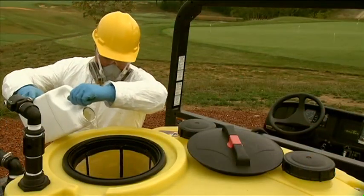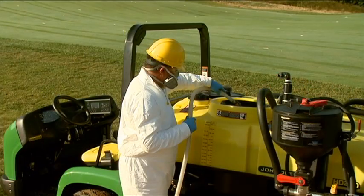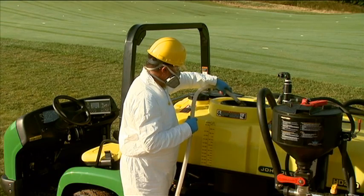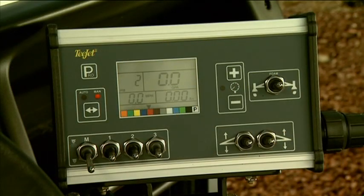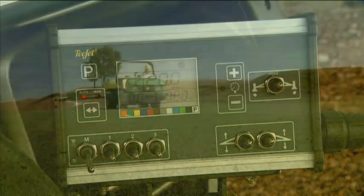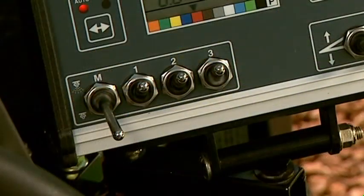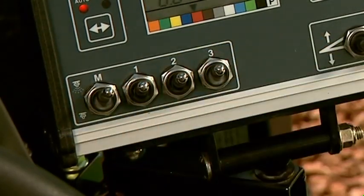Load your chemical into the tank manually or by using the optional eductor, then fill the tank to your desired level. On the golf course, set the automatic rate control box to auto. Establish and maintain the proper ground speed, and turn the control box master boom switch on.